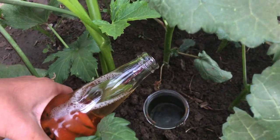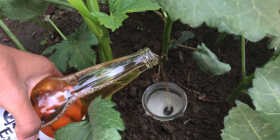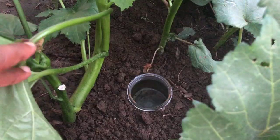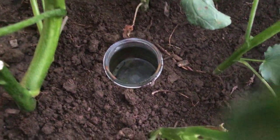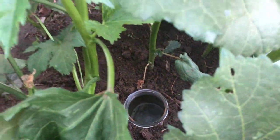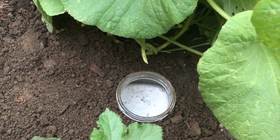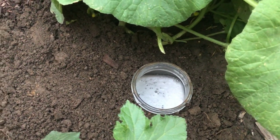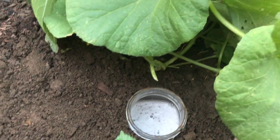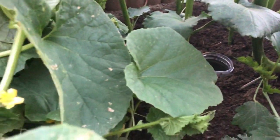Tip number two: beer traps. We can also use these for controlling snails and slugs. Dig a hole and bury a container with a wide opening up to ground level, then pour some beer to attract these bugs so they fall in. Place these containers wherever you see a lot of roly-polies, and try to keep multiple in each bed — that way we can control them better.